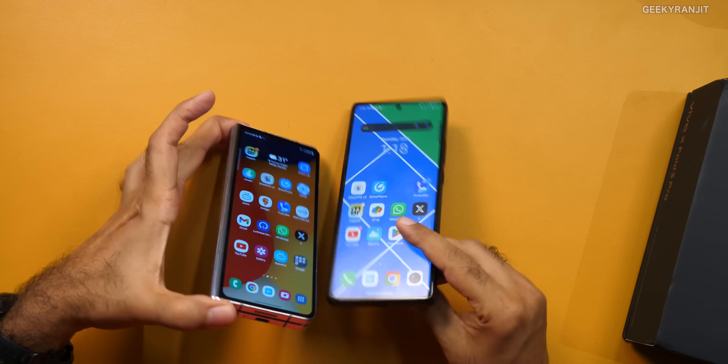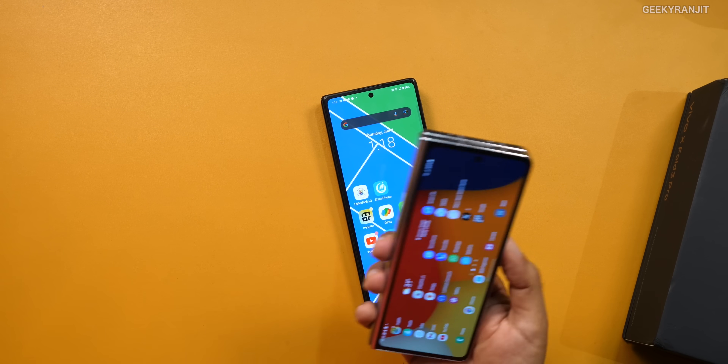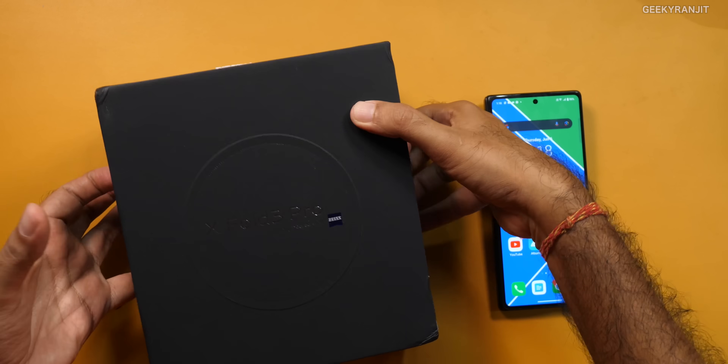If you just look at it, this is sort of way thinner. We'll talk about that later. First, let me actually show you what comes inside the box. This was a review unit sent to me by Vivo and because of that, one thing was sort of missing. I don't know if that's the same case with the retail unit, but it was very, very strange.